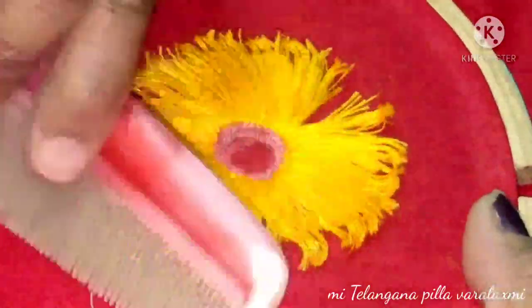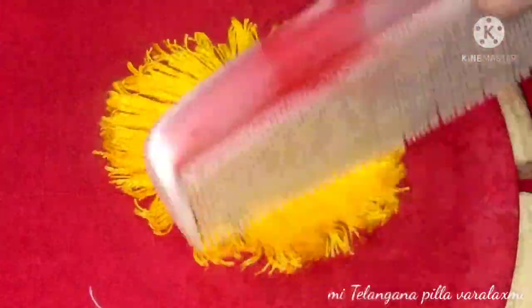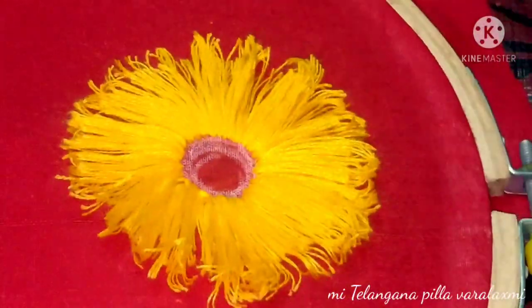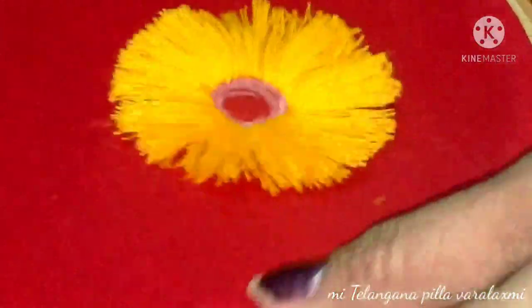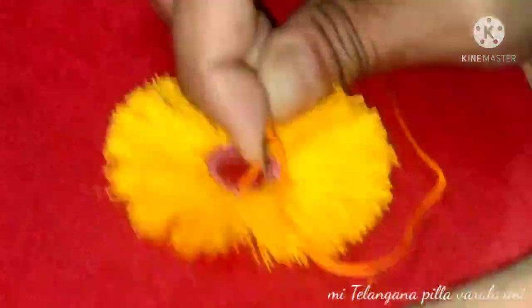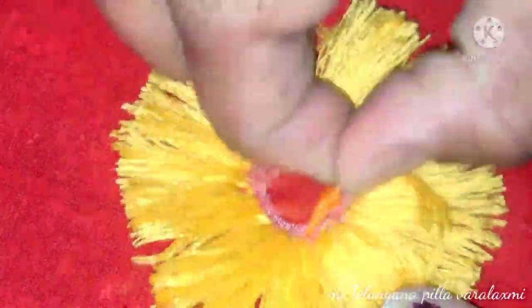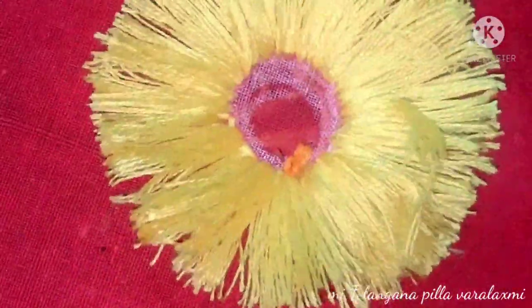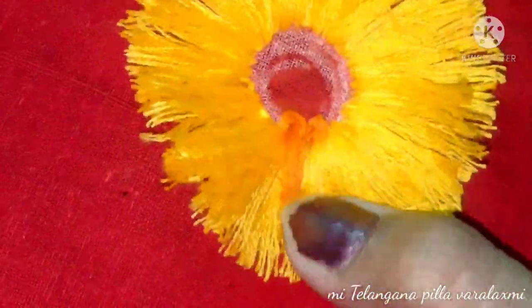I will add a little color and make a clip with the color. The color looks nice. I will put it in orange. Then I will tell you how to make a sunflower.